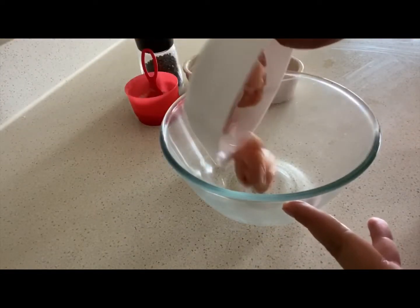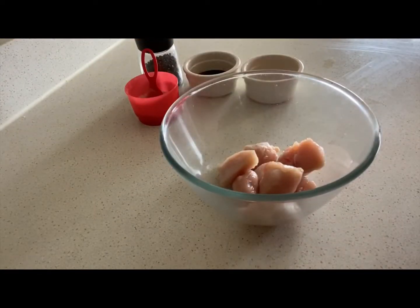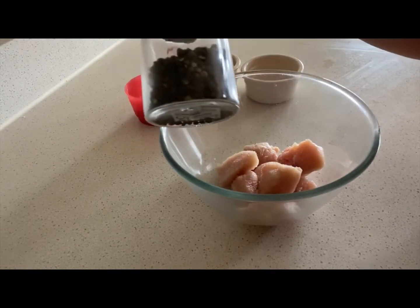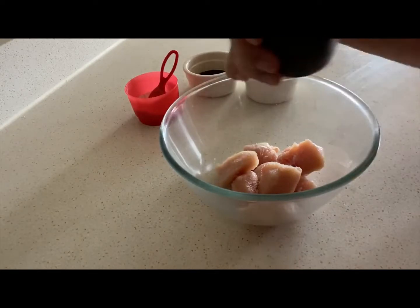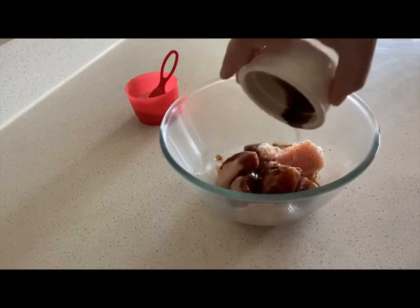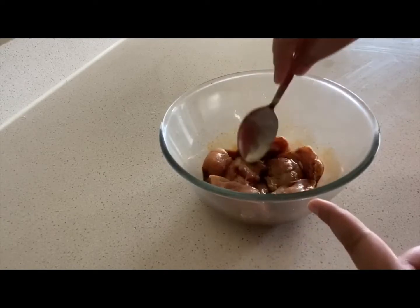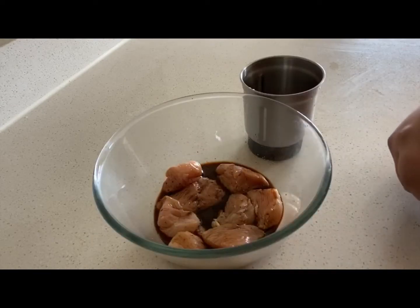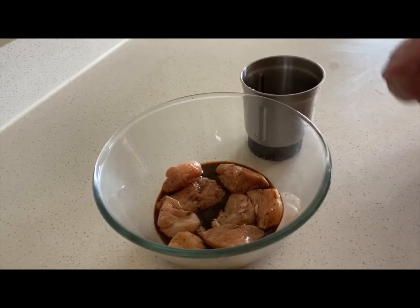The next step is marinating the chicken. I'm taking the chicken in a mixing bowl and adding a teaspoon of salt, some black pepper, vinegar, and soya sauce. Let's mix all of them and keep this at room temperature for 30 minutes.